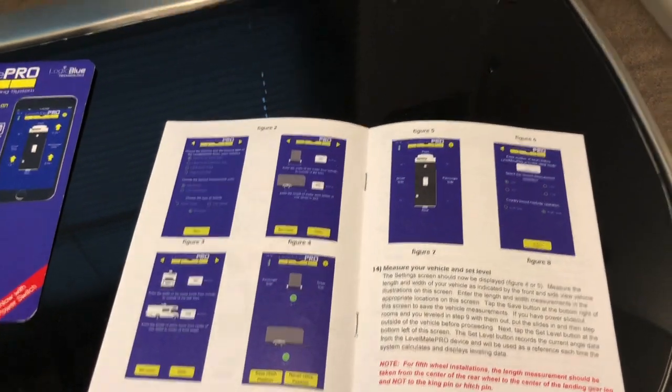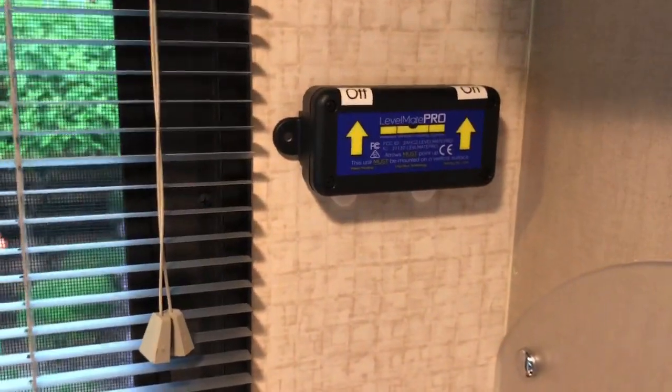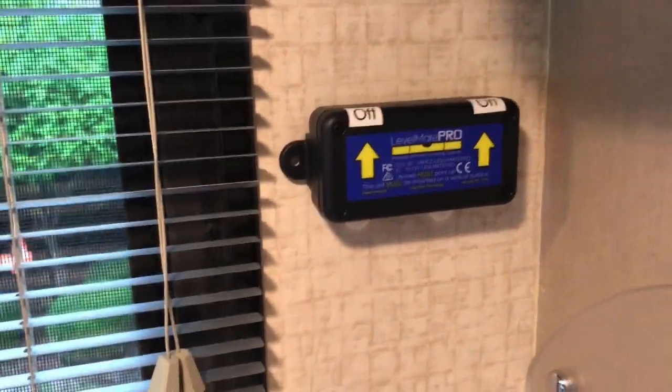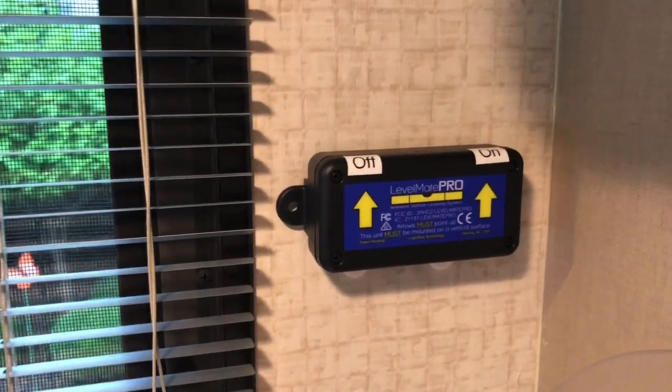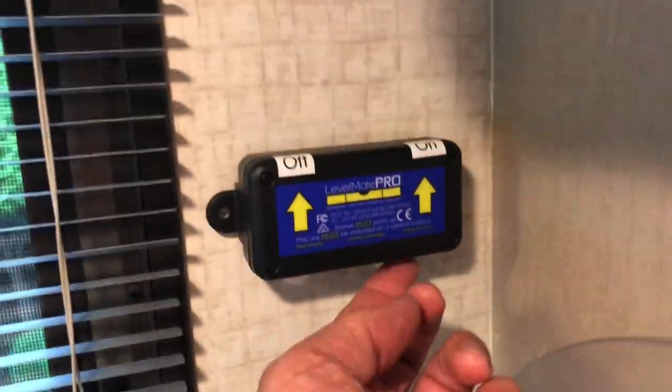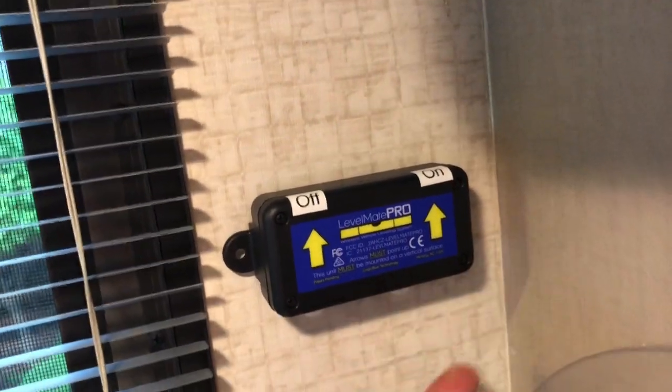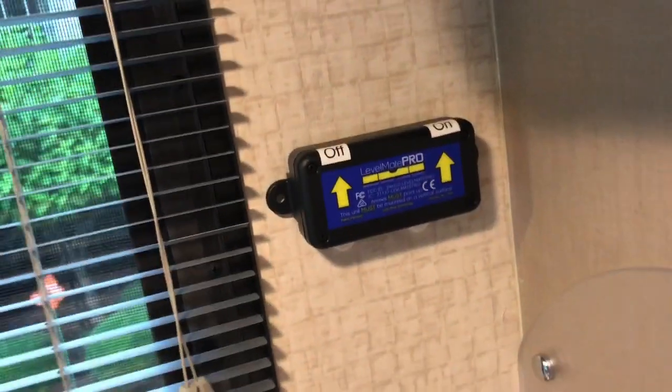Number one, you want to mount it with the arrows up. Imagine that. You might see the little off and on switches there. There's a switch underneath here - to the left is off and to the right is on. I just put those on and off stickers there to help me remember.